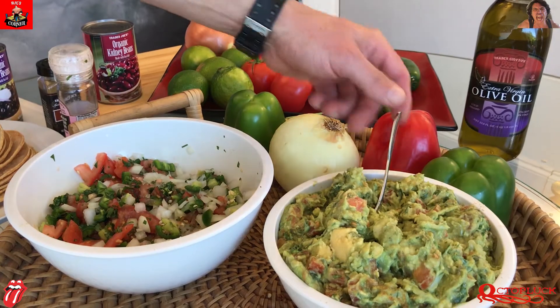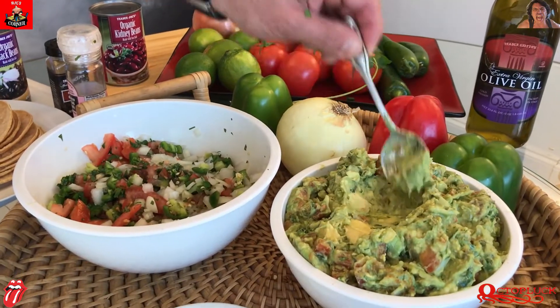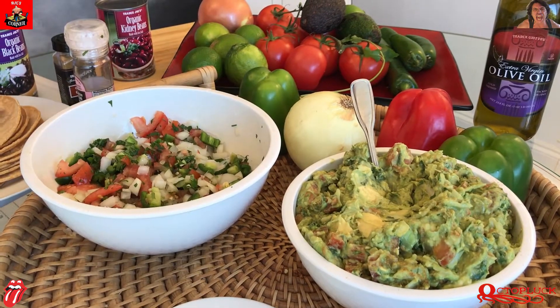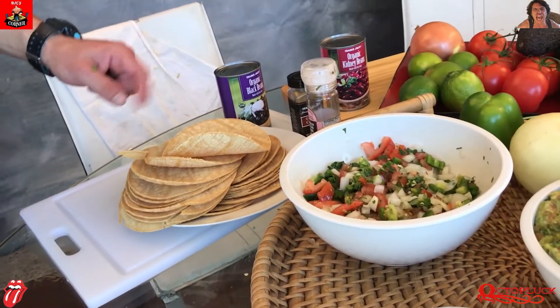We have the guacamole right here, nice and luscious. Freshly chopped pico de gallo. And now, of course, we have the corn tortillas that we have to warm up carefully. But in the meantime, I smell something delicious coming from the oven. Let's check on our chicken breast and our sautéed vegetables, shall we?